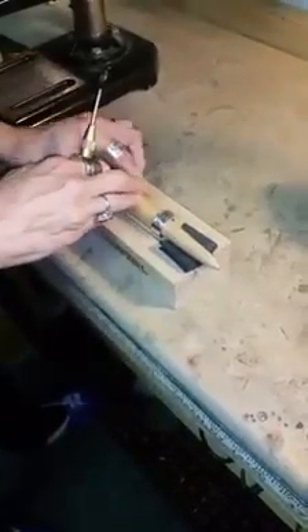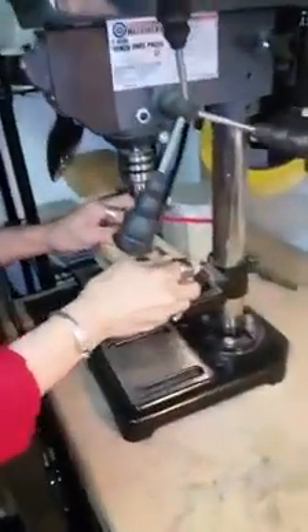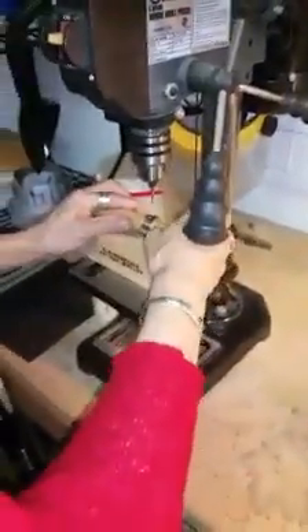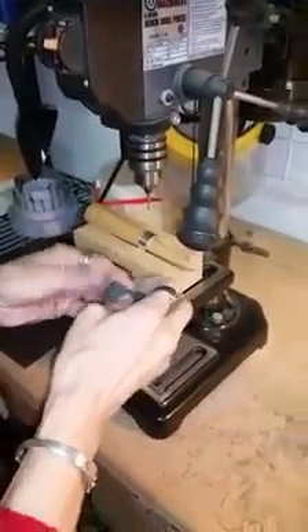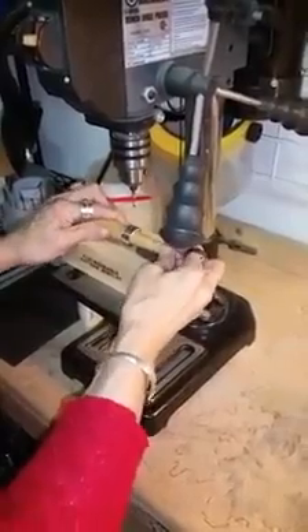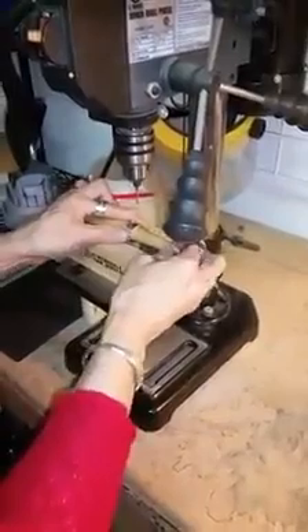We're going to center punch where we're going to drill. I'm just going to drill a hole at random here. We're going to bring this over to the drill press — a 1/8 inch drill bit for crystal snap rivets. I think I want to bring that up just a little bit more, so let me fold that just a little bit additionally. You want to try to get that as level as you can, and this is going to allow you to really hold everything in place.